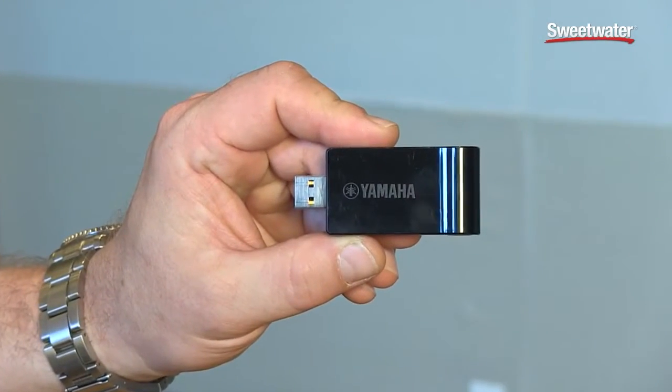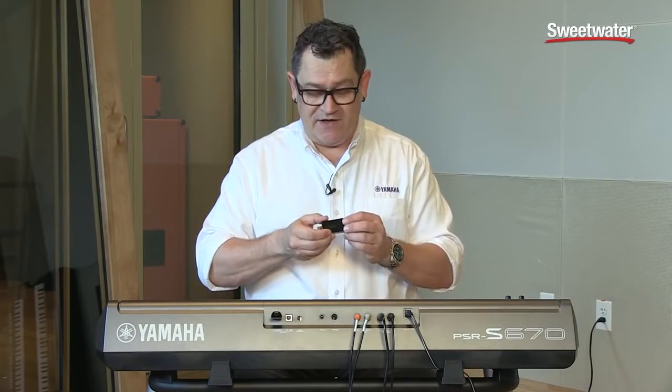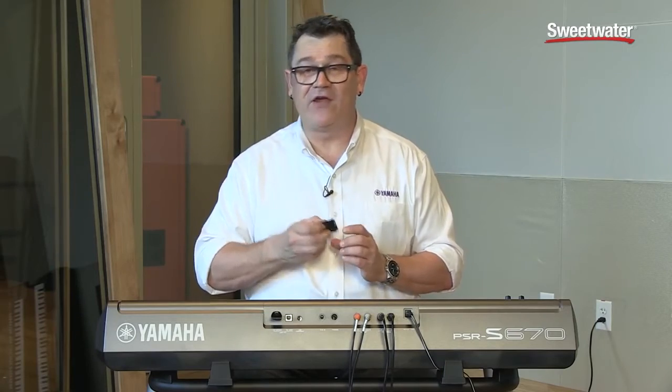With the Yamaha UD-WL01 wireless LAN adapter, you can stream both audio and MIDI bi-directionally to and from the instrument. It works great for playing audio files and for recording to things like an iPad, and it's great with our new Chord Tracker app, which is an amazing app that's on the market for free.